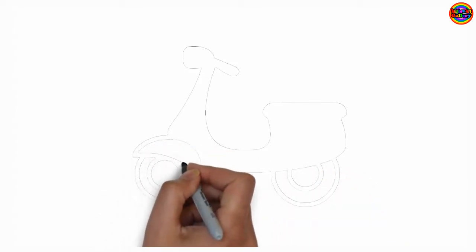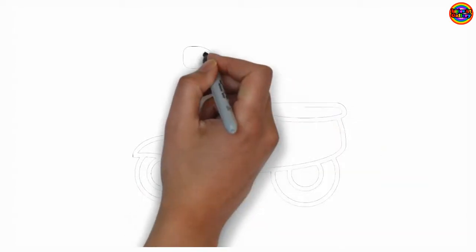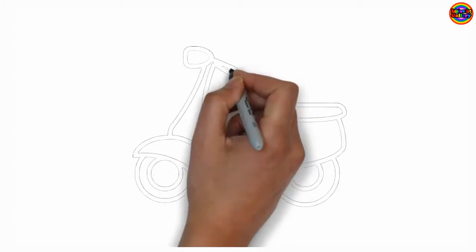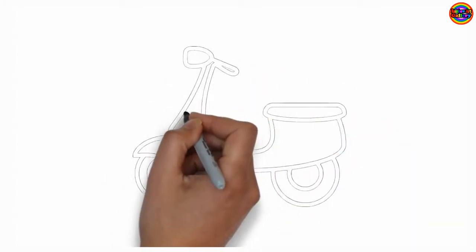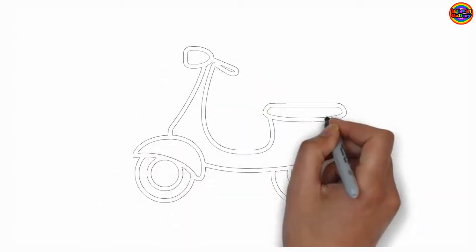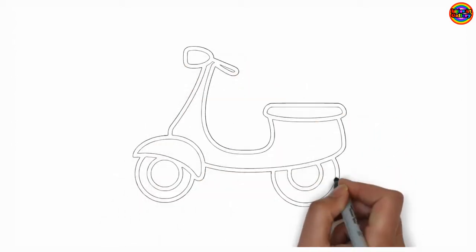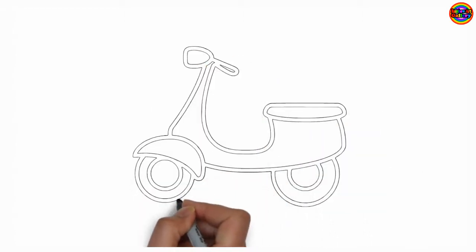The Itsy Bitsy Spider climbed up the water spout. Down came the rain and washed the spider out. Out came the sun and dried up all the rain, and the Itsy Bitsy Spider climbed up the spout again. Let's sing together now!